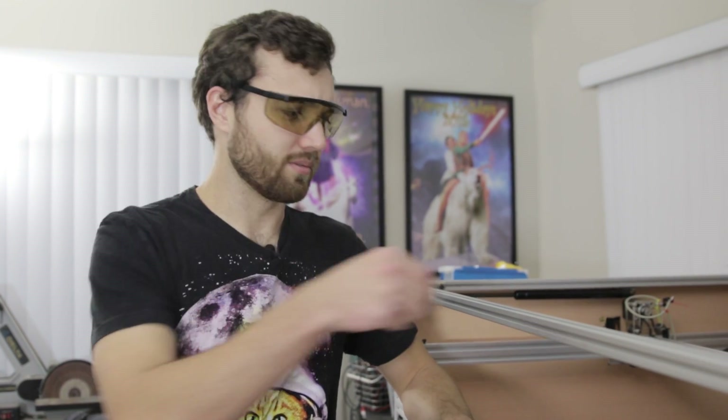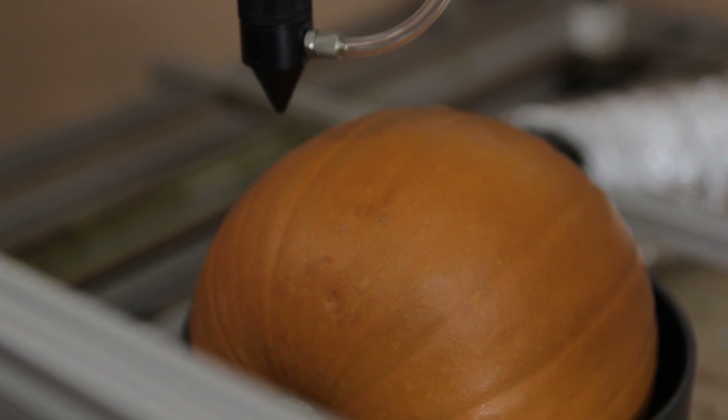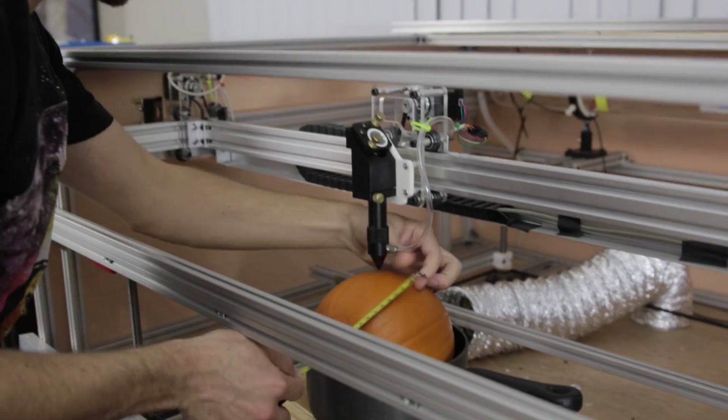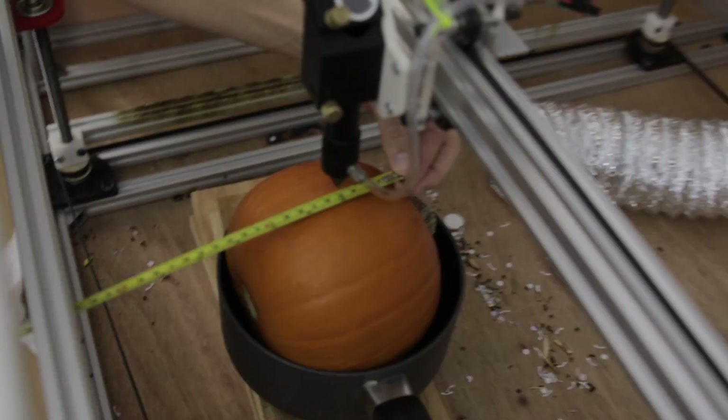Instead of cutting all the way through, we're basically going to scrape the skin off so light can shine through where there's no skin. One of the limiting factors is going to be the depth of field of the laser — the effective cutting depth. The distance from the laser head to the pumpkin varies from about three-quarters of an inch to an eighth of an inch, so our useful cutting area is about 10 centimeters.